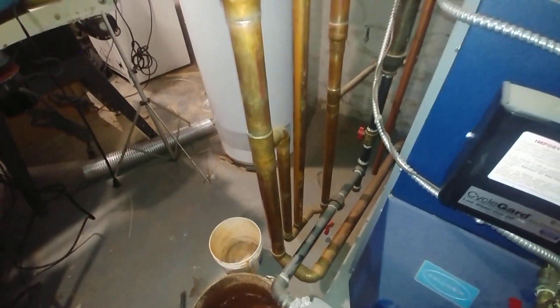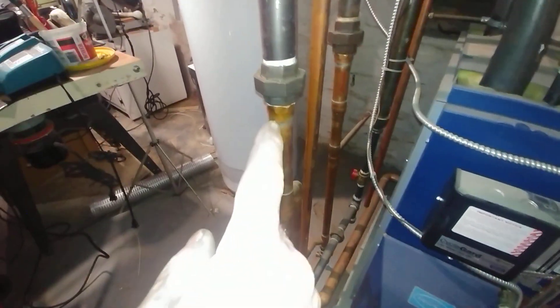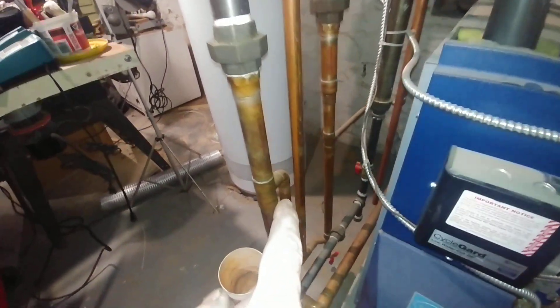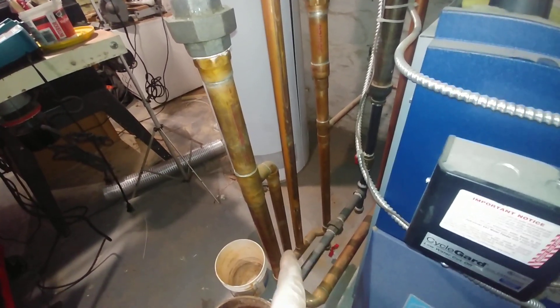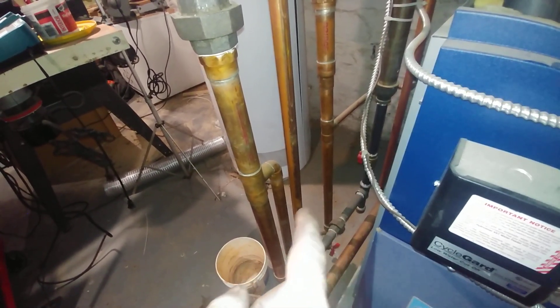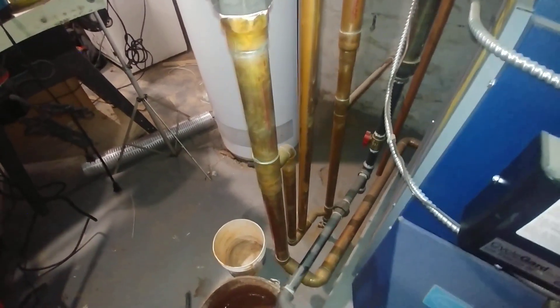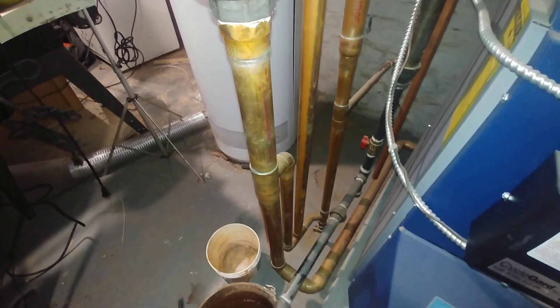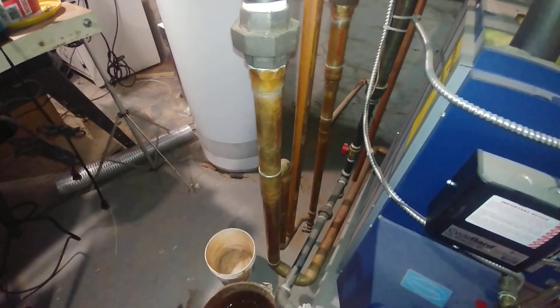That pretty much is the extent of the wet return. We were piping these things with a lot more copper than we are nowadays. This is the equalizer line and the Hartford loop there. We've got two drips going into the wet return, and of course there is a drain there. There is of course the gas line and so forth.